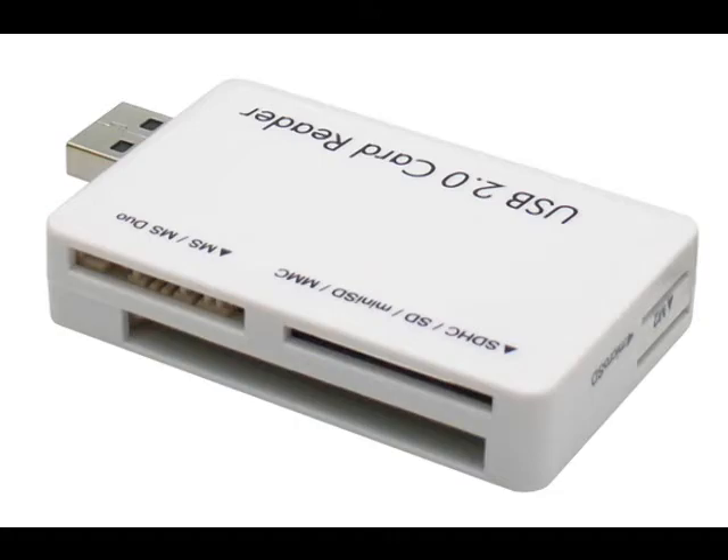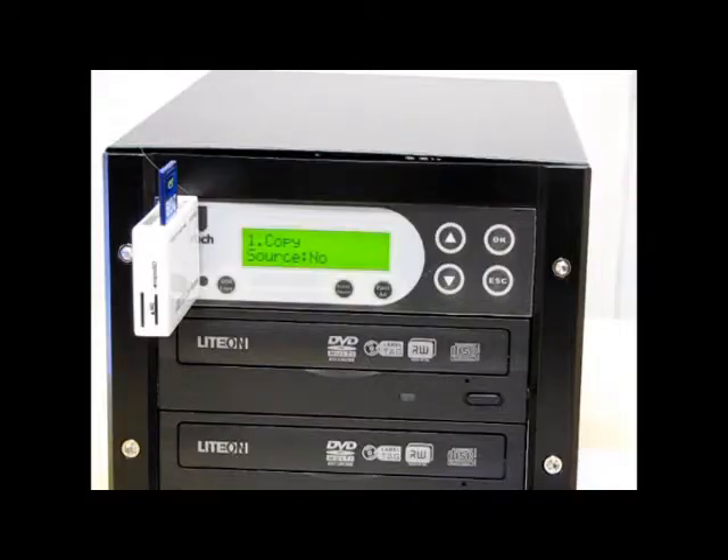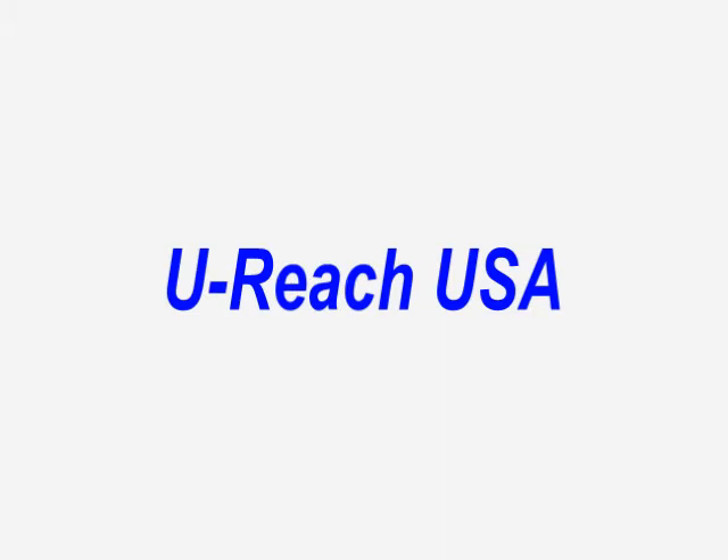I just showed you how to check to see if you have a qualified card reader. This video was brought to you by U-Reach USA.